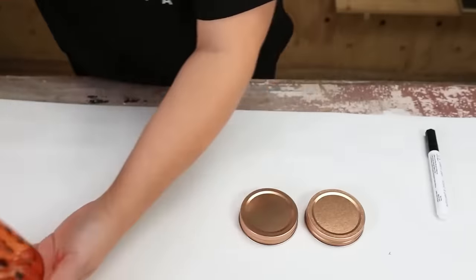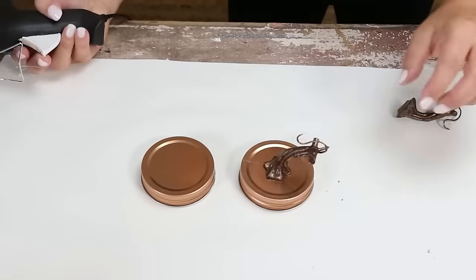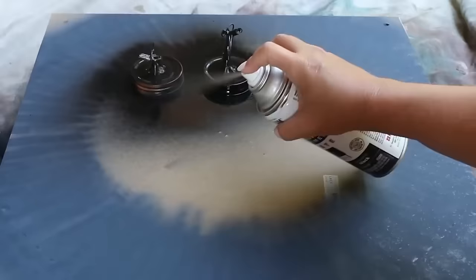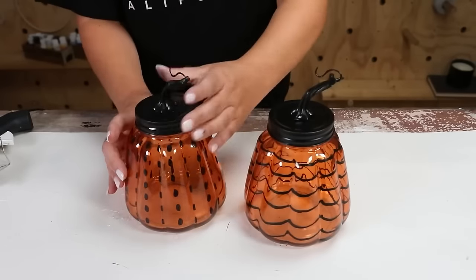For the lids I'm going to use two stems that I had from another pumpkin — I'm going to hot glue those to my jars. I'm going to spray paint the lids with two coats of black spray paint, then just add the lids to my jars. Here's how they turned out.